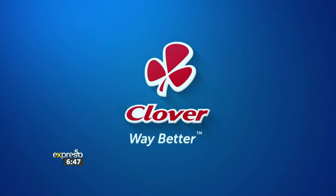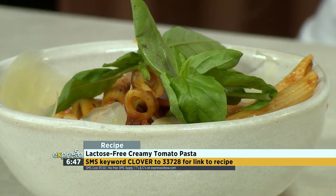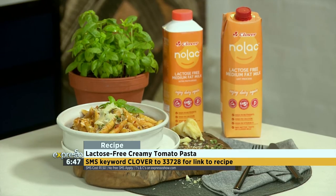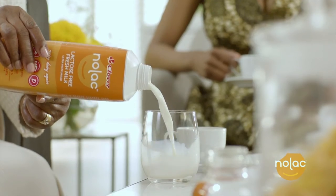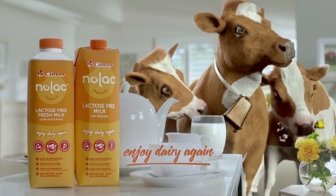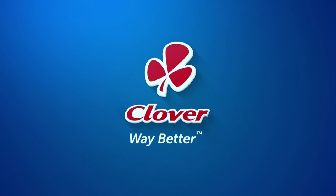Made with love by Clover. I wish you could experience the smells coming off this delicious dish. Well done. SMS the keyword 'Clover' to 33728 and you can be creating this lactose-free delicious pasta. We've got some special guests coming in to taste it this morning. Clover Nolak — lactose-free milk that lets you enjoy dairy again. Made with love by Clover.